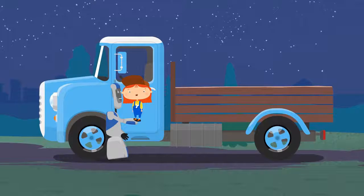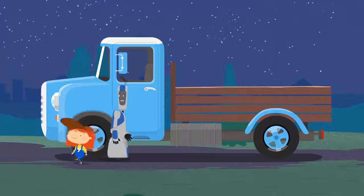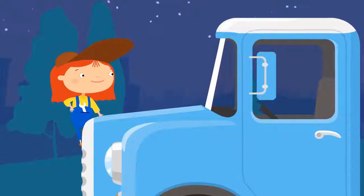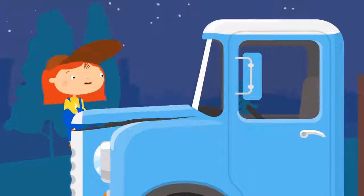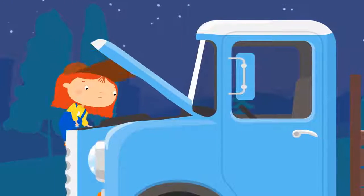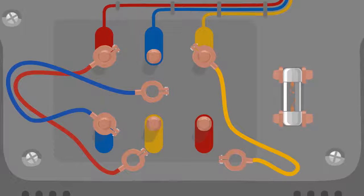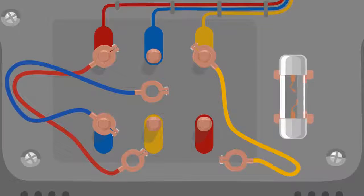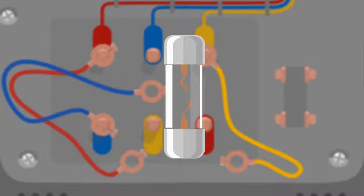I think the truck already knows this. Maybe something has broken. Let's check. This wiring is responsible for the headlights to work. This is the fuse. It's burned out.